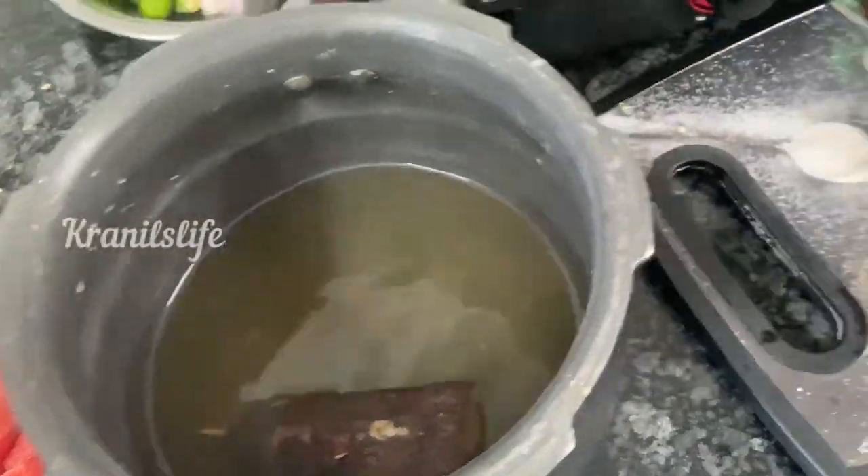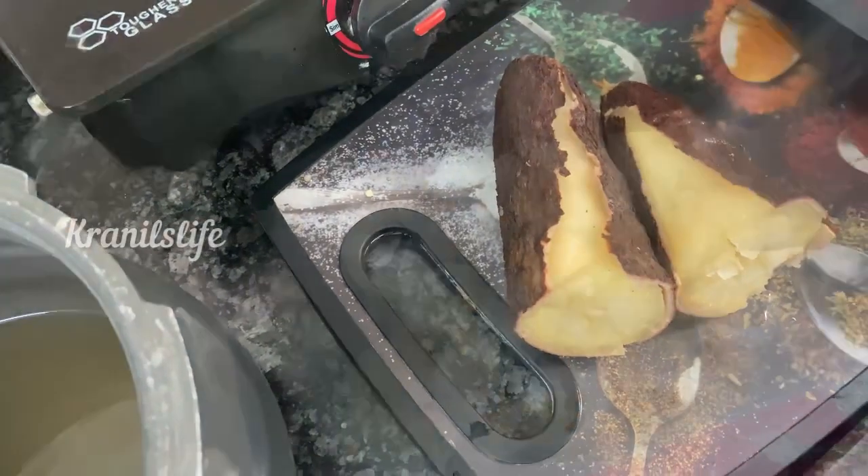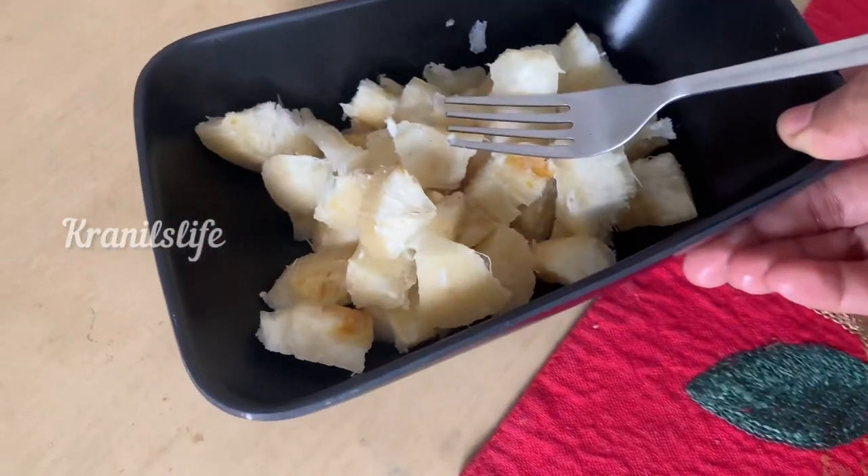Once the tapioca is cooked completely, the outer layer has to be removed easily — that's the method of cooking tapioca. I cut it down and kept it on the table.